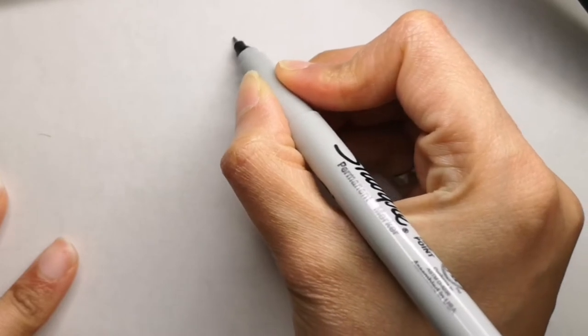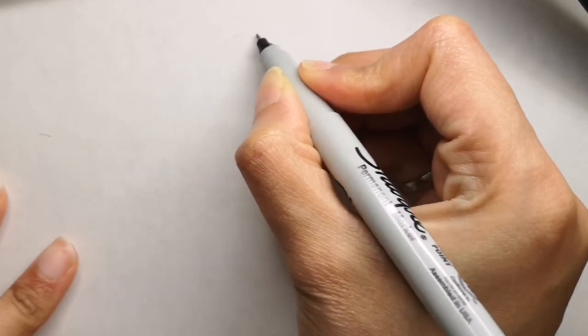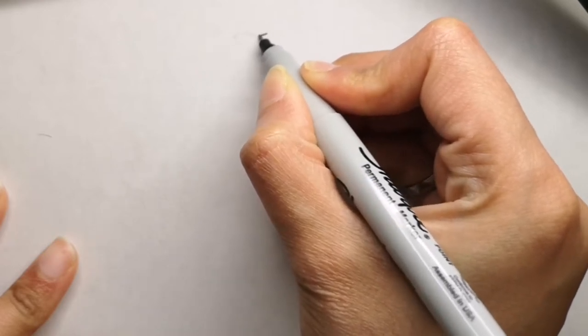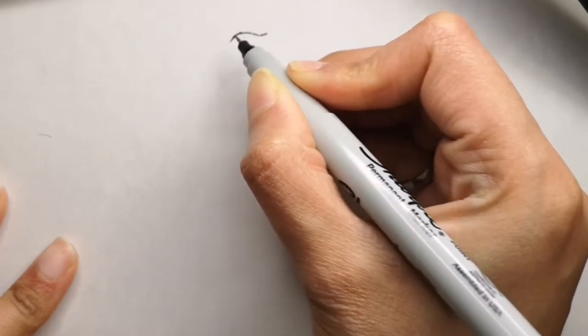Hi guys! Are you ready to draw with me today? Today we will be drawing a bunny rabbit, and I hope you really love this one. So let's get started.